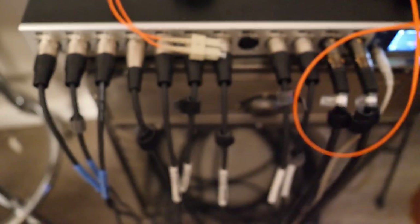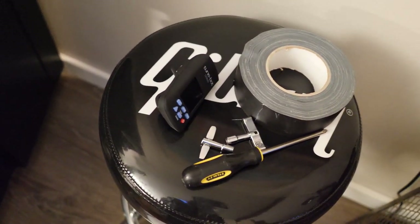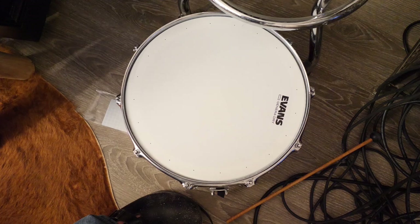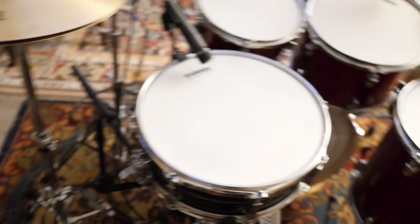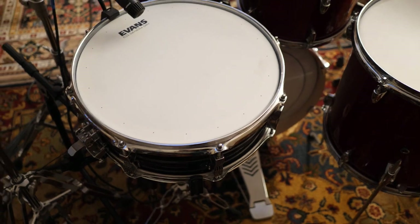The Tune Bot has been getting me by and teaching me how to tune drums — that's about all I can say. There's also the Yamaha snare, which I do love, but I just love the Acrylite more. Just a good rock snare. Sounds great.